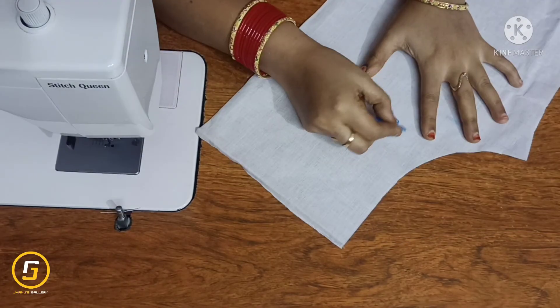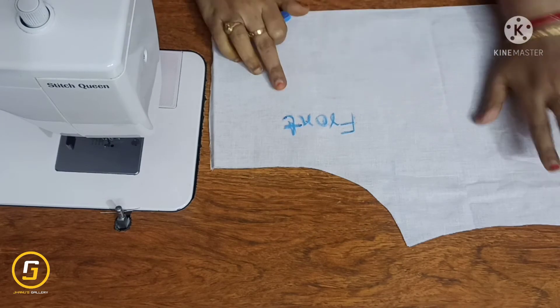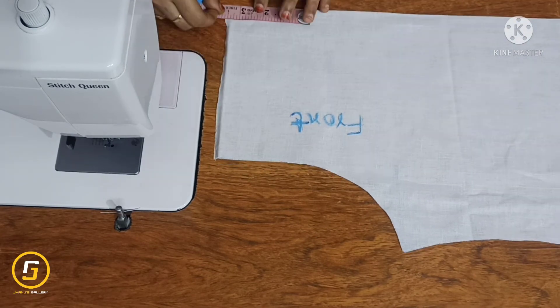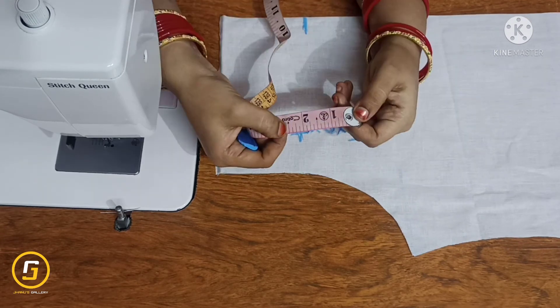Hi friends, welcome back to Janus Gallery. This video is called 'Front Open' — front side placket cutting and stitching. We will make the neck down 3.5 inches mark.